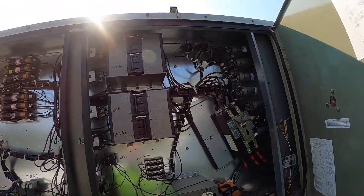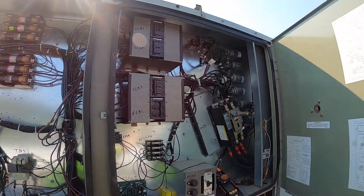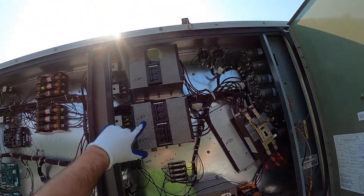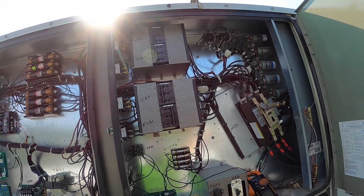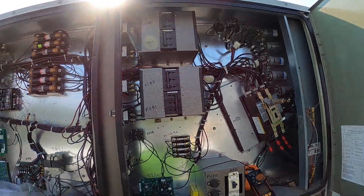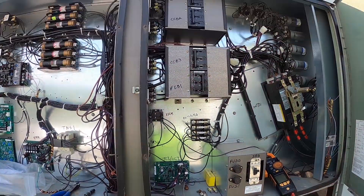So here we are doing this service call. Customer called in and none of the condenser fan motors were running. This particular customer of ours — they're pretty handy. They come up here and check things out, see if there's anything they can take care of before we get here. They said compressors were running but no condenser fans. They shut down the compressor circuit breaker just to make sure the compressor stayed off, but left the fan circuit breaker on. First thing I did was found the condenser fan fuses — I checked them and they're both blown.